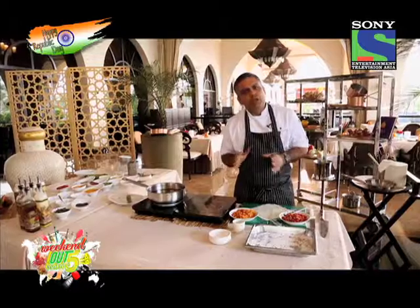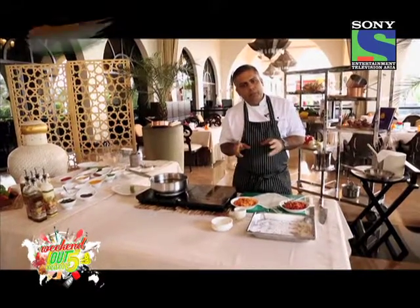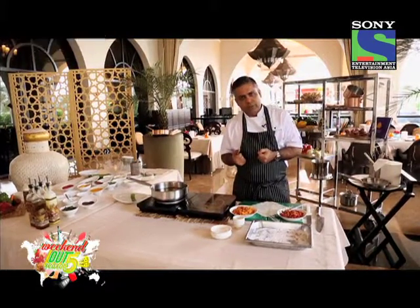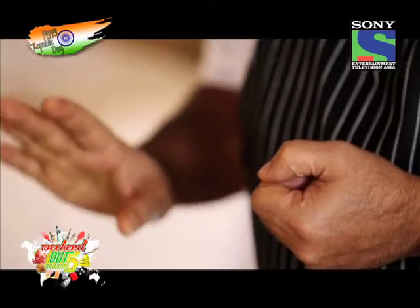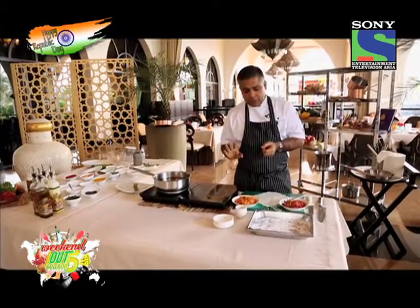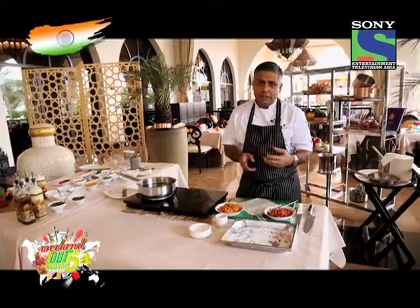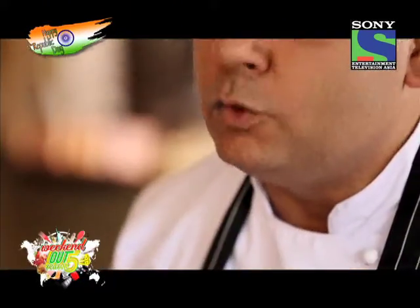Classic or contemporary, no meal can be complete without a roundup of sweets. And what, if you ask me, is India's favorite dessert of all times? I think 90 out of 100 people would say carrot halwa. So why not take a familiar carrot halwa and turn it on its head and turn it into a spring roll?